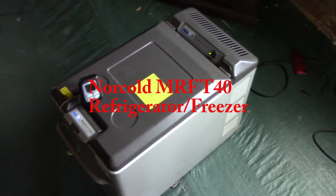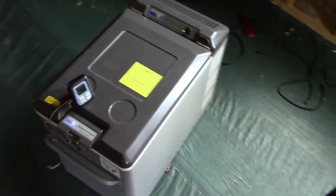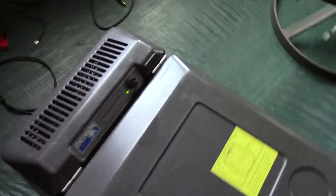Hey guys, I picked up a used refrigerator freezer for the car. I found this Norcold online for 50 bucks — I figured I couldn't really pass it up.